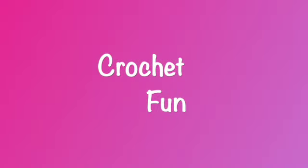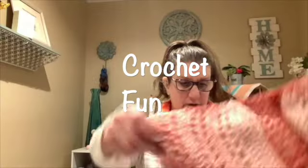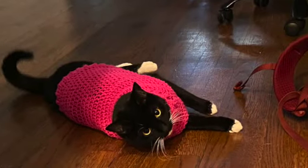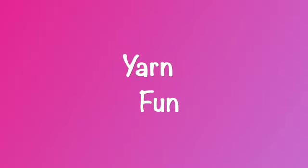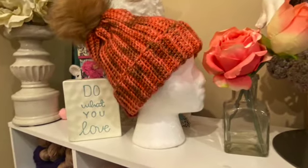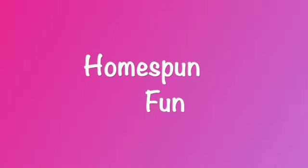Hi everybody, it's Dina and I'm back with another video. This video is my finished bag-o-day pattern of the week, and this is week number 13.